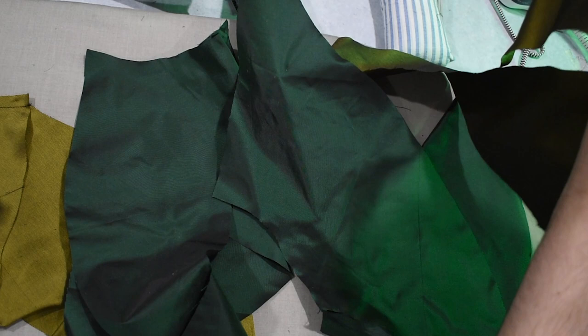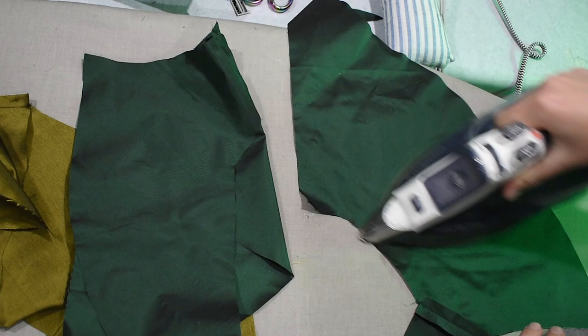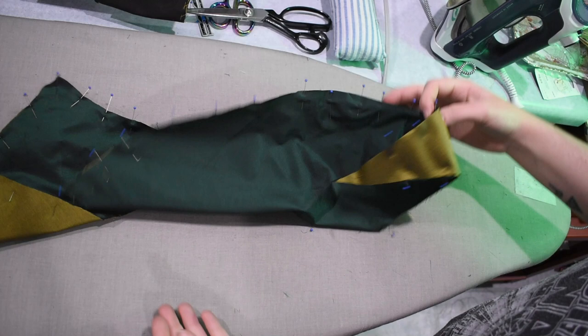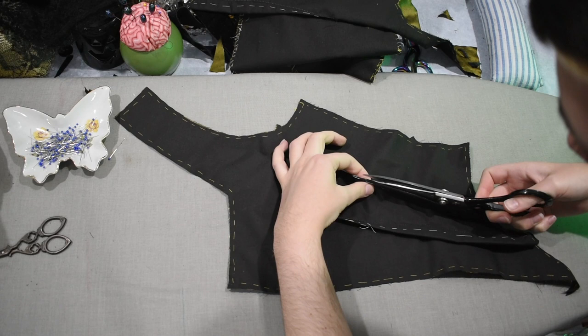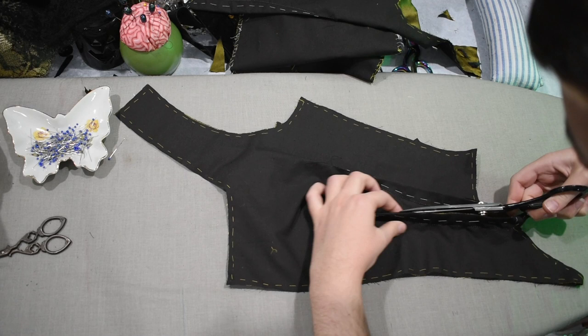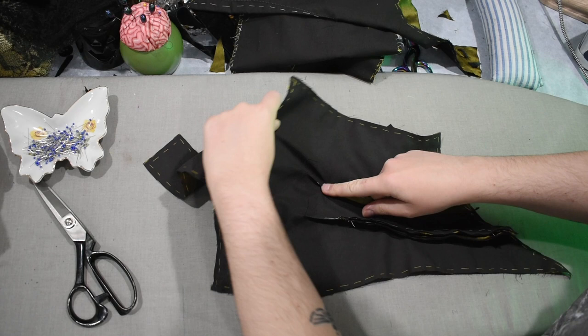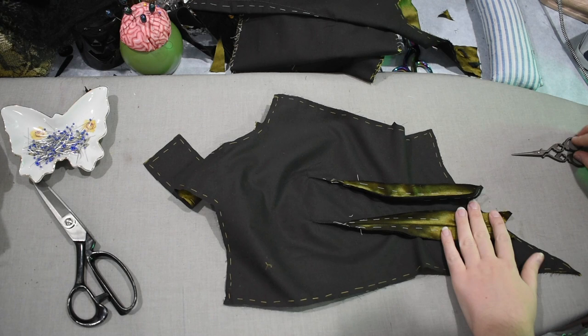I'm going to go ahead and bag line my flounce pieces — one side is green and the other side is olive — just sewing around the edges and turning those nicely. I'm going to slice up my dart fullness up to the points, not all the way but nearly within half an inch, and then I can press these open and whip stitch the raw edges so that they don't fray. This feels odd to say now because I've done quite a few Victorian bodices here on the channel.